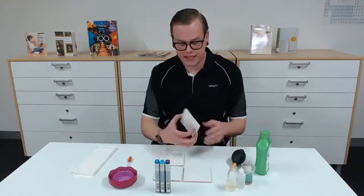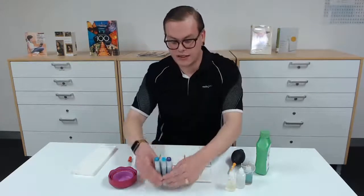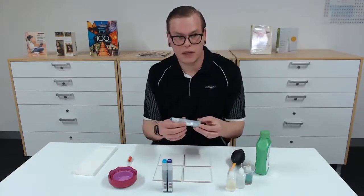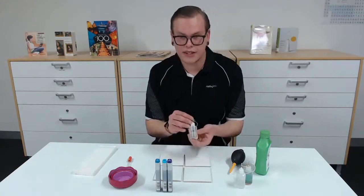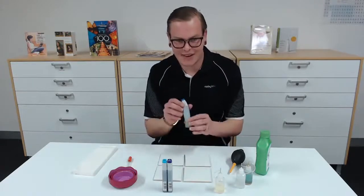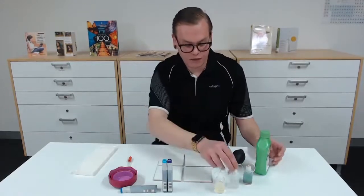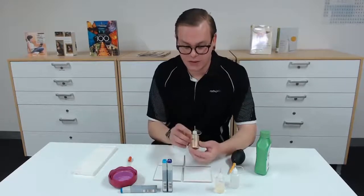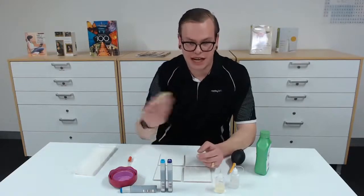For this we're using tiles — I've got four tiles. I've got some alcohol ink; these are actually refills for the Copic markers. We've also got some blending solution, which is just the same ink but colourless. Then we've got some rubbing alcohol and pinata brass alcohol ink, which is alcohol ink with a metallic brass colour in it.